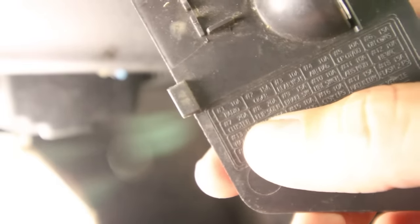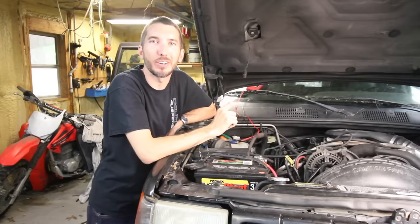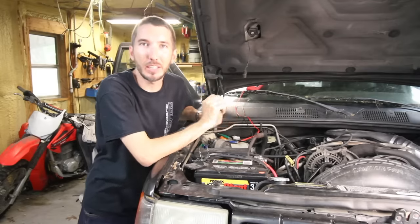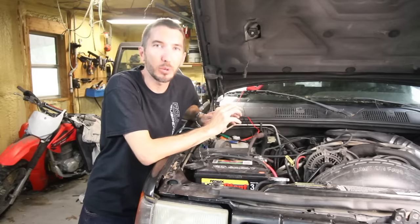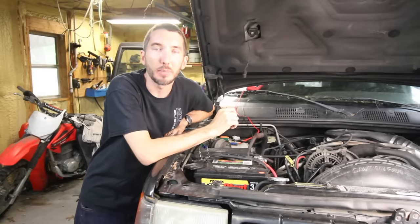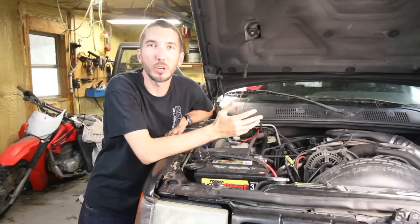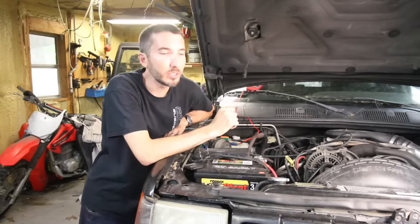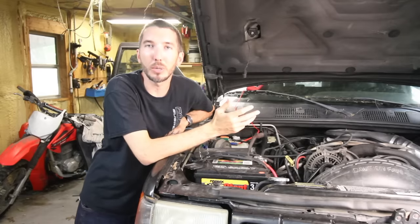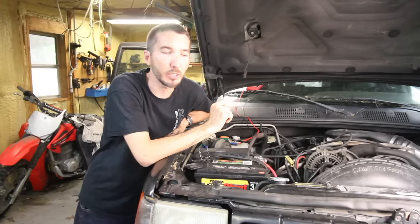What did I do next? The main thing you need to figure out is what does that fuse control. I just used the internet and typed in what does number seven fuse do on a 1998 Jeep Grand Cherokee. You could also use something like a Haynes manual or a subscription to AllData to figure this out as well. It turns out that the number seven fuse controls the body control module.